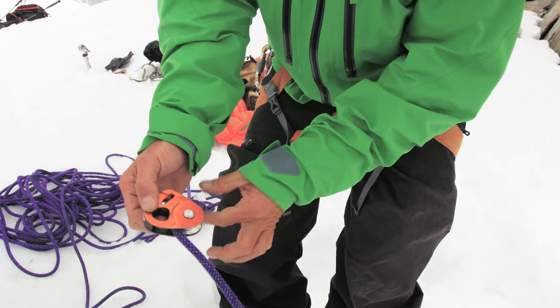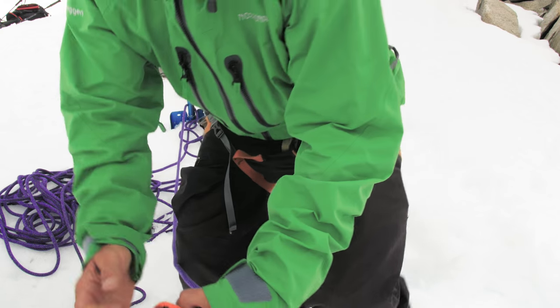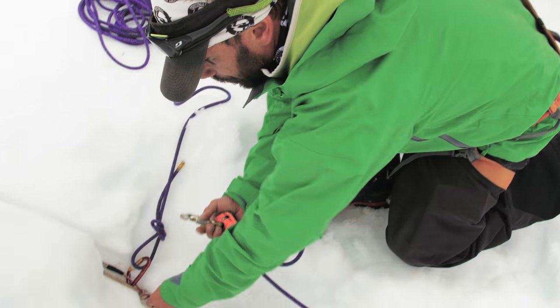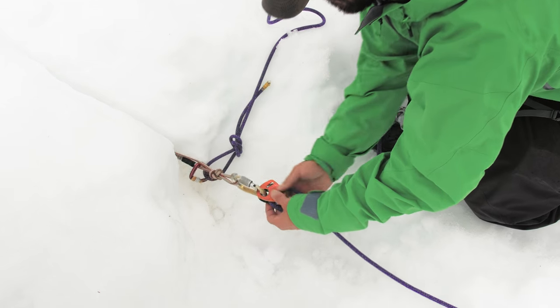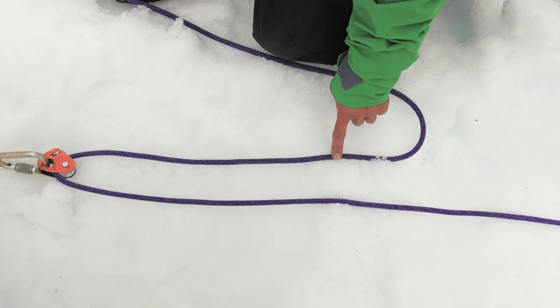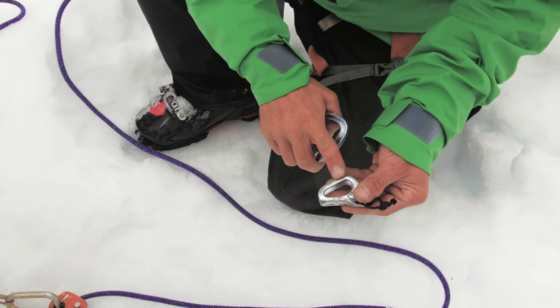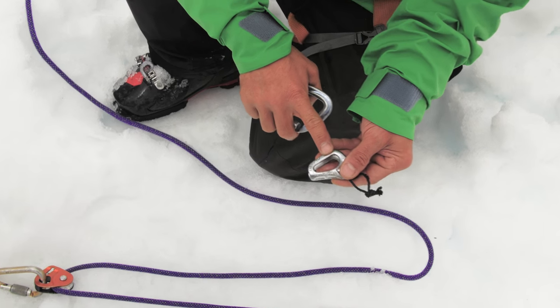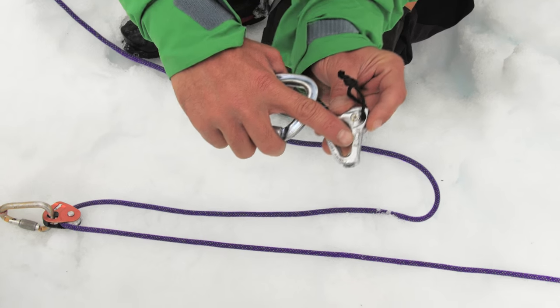Now we need a tractor — this is a rope clamp that will allow us to pull on the rope and reset the pulley. Attach the tractor to the load strand going to the victim. This can be done using any traditional hitch, but in our scenario we will keep it simple and use the T-block from Petzl.